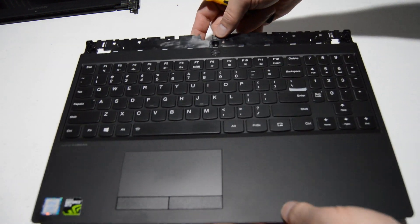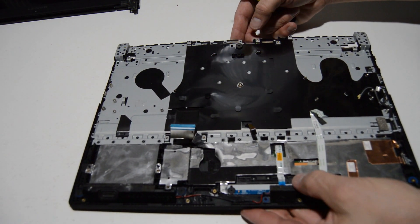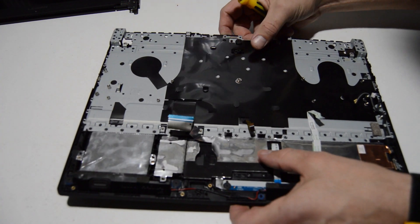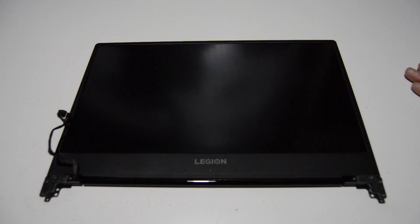There is the palm rest assembly. Aside from the speakers and possibly the mouse buttons, the rest of it is pretty much not serviceable. We are complete with that.